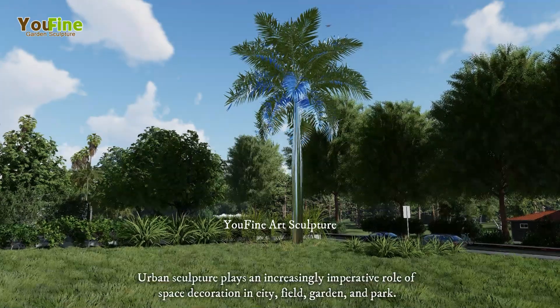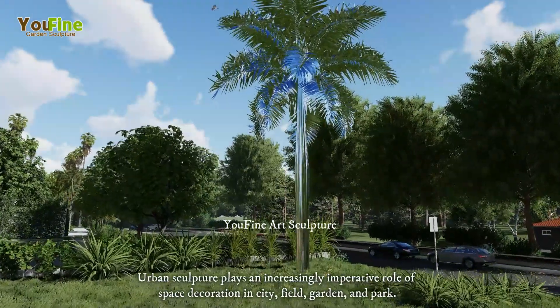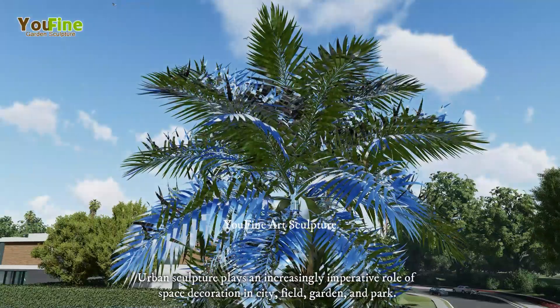Urban sculpture plays an increasingly imperative role of space decoration in city, field, garden, and park.